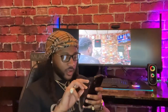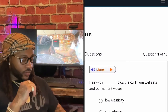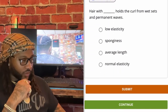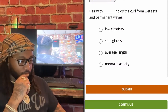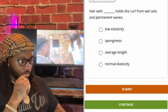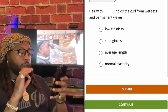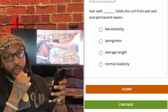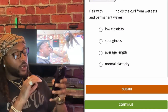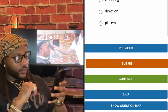Let's see what's in chapter 17. Hair with blank holds the curl from wet sets and permanent waves. We're going to go with normal elasticity — hair with normal elasticity holds the curl from wet sets and permanent waves.